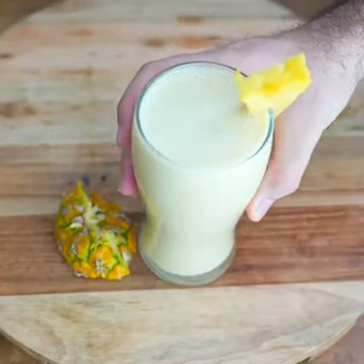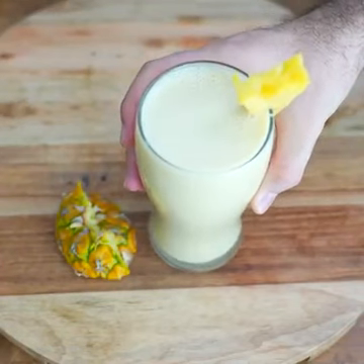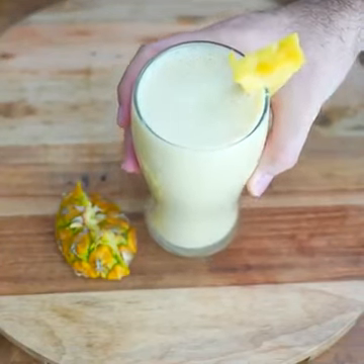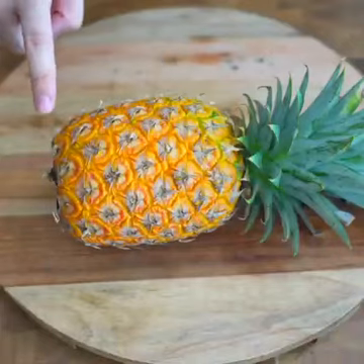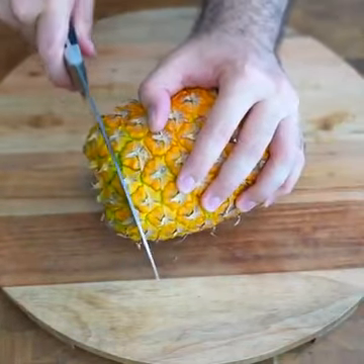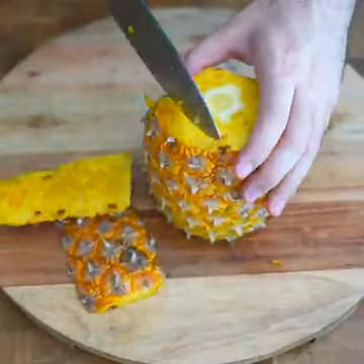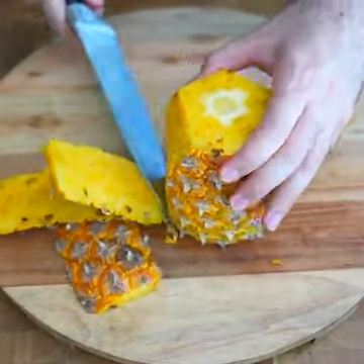We have made a delicious juice with pineapple peel and rice. I would like you to rate this recipe from 1 to 10 in the comments. This pineapple juice is super refreshing — I recommend that you drink it cold. If this is your first time watching one of my videos, please subscribe to my YouTube channel, Gustillo's Recipes, and share this video.